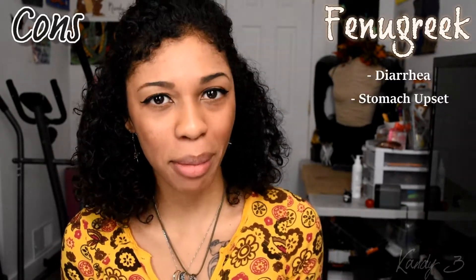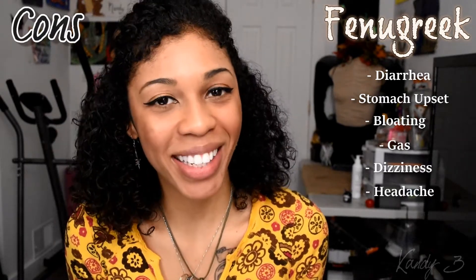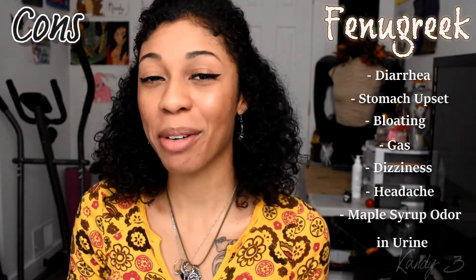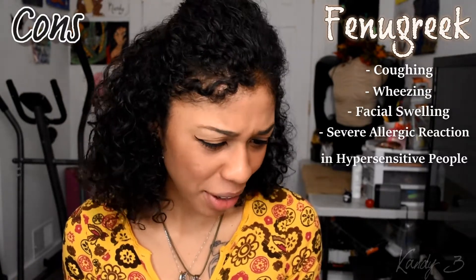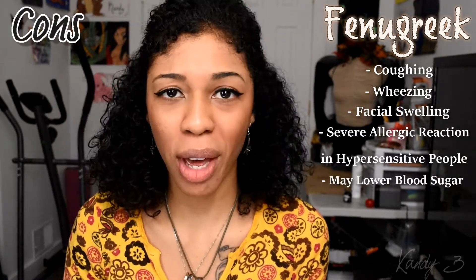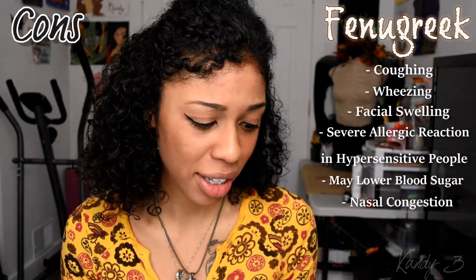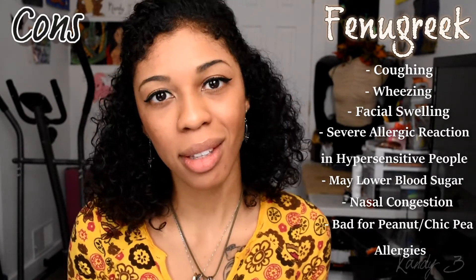Some of the cons if taking fenugreek internally: you will get diarrhea, stomach upset, bloating, gas, dizziness, and headaches. On a lighter note, it will make your urine smell like maple syrup — I wouldn't really call that a con. But you can also have coughing, wheezing, facial swelling, severe allergic reactions, and hypersensitivity. It might lower your blood sugar, so if you have a problem with that, be really careful. It also causes nasal congestion, and it's not good if you have a peanut or chickpea allergy.